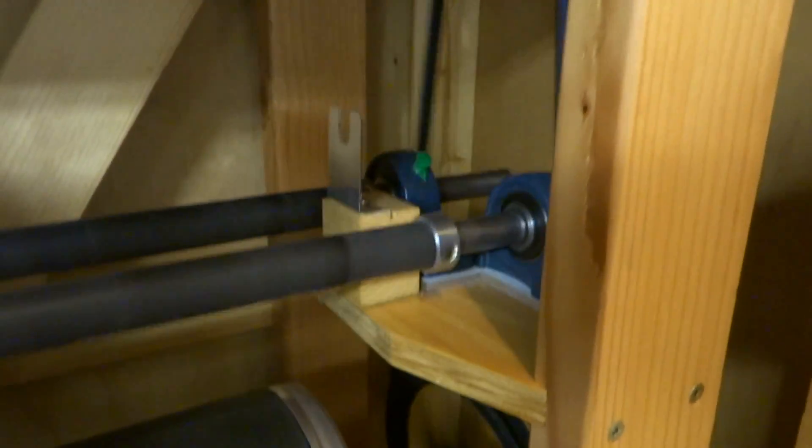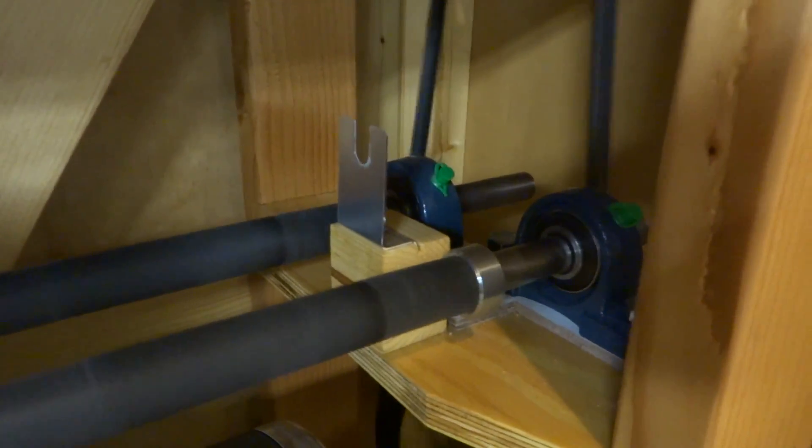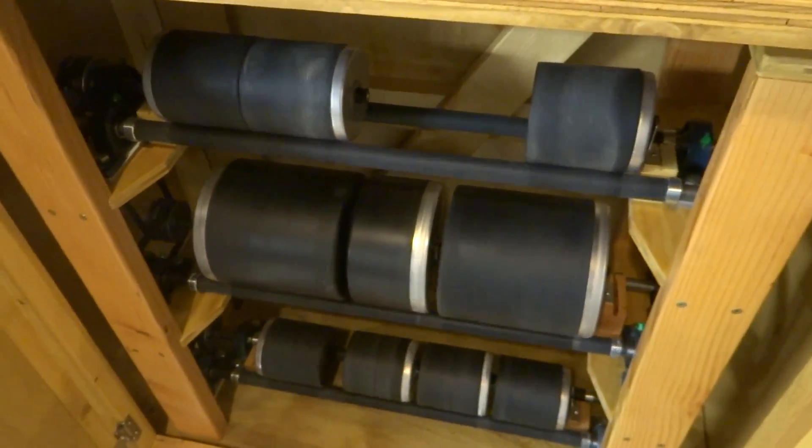It uses the Lortone barrel guides here. The shafts are 3 quarter inch in diameter, and they're covered by heater hose that I got from an automotive store.